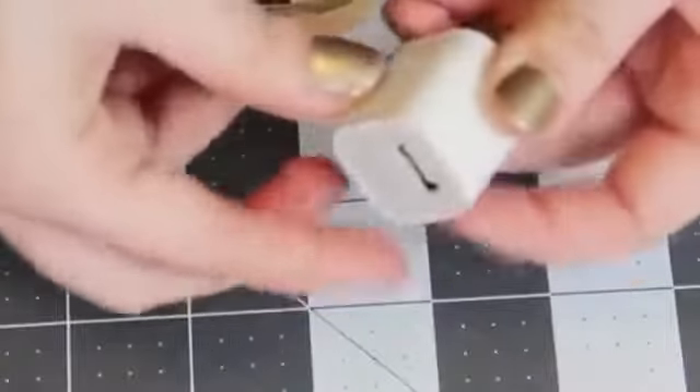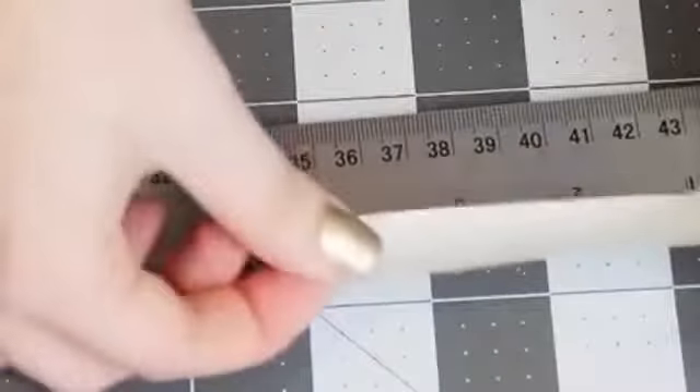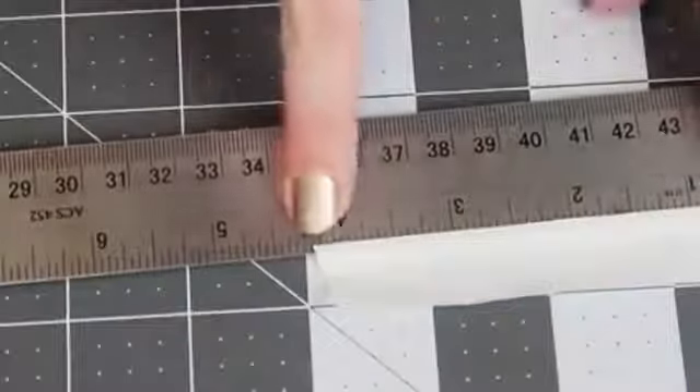In the template, the big rectangle wraps around the charger block, the medium rectangle wraps around the USB input, and the smallest rectangle wraps around the phone input part. I'm going to put a link to the template in the description, but if you have a different sized charger, you can make your own template by taking a piece of tape and wrapping it around the charger, then laying it onto a ruler to see how long it has to be.